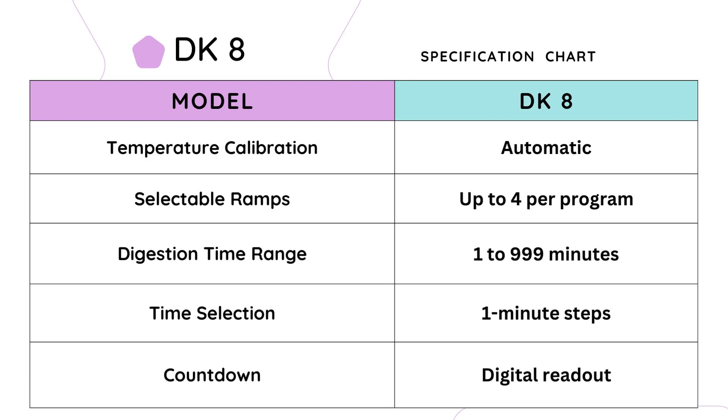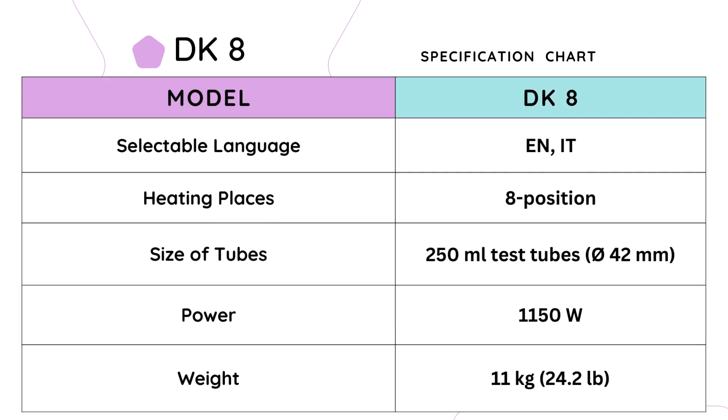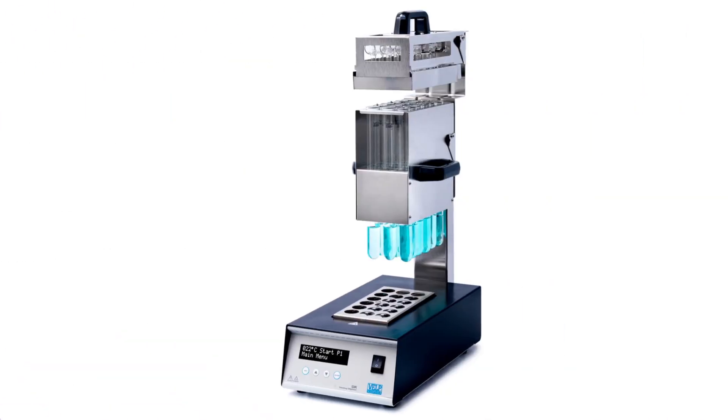The digestion time range is adjustable from 1 to 999 minutes, with time selection available in 1-minute steps. The countdown feature provides a digital readout. The user interface offers selectable languages including English and Italian. With eight heating positions, the DK8 accommodates 250 ml test tubes with a diameter of 42 mm. The DK8 boasts a heating capacity of 1150 W, ensuring efficient and rapid digestion. It weighs just 11 kg and measures 230 × 690 × 420 mm.